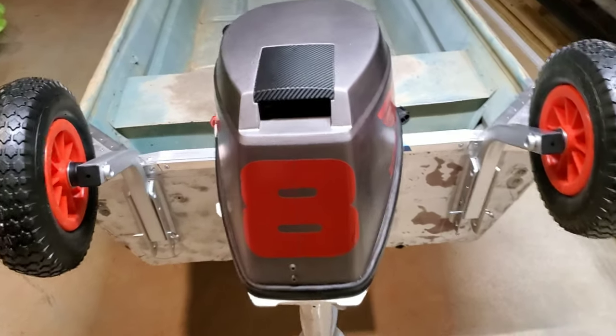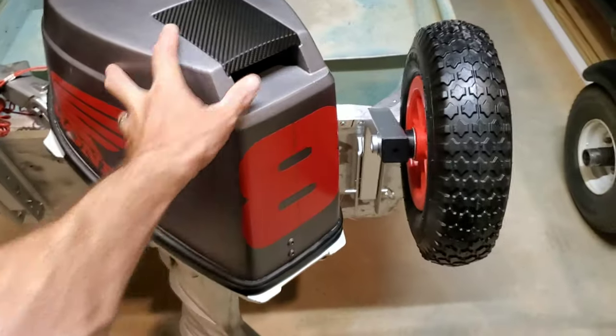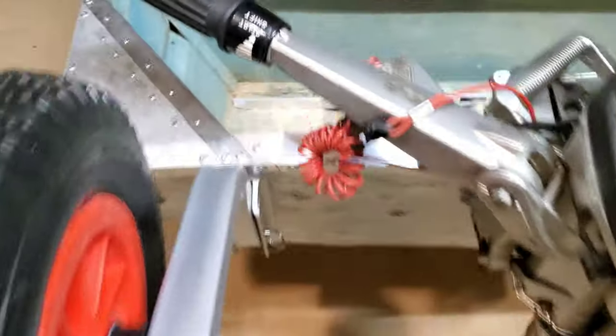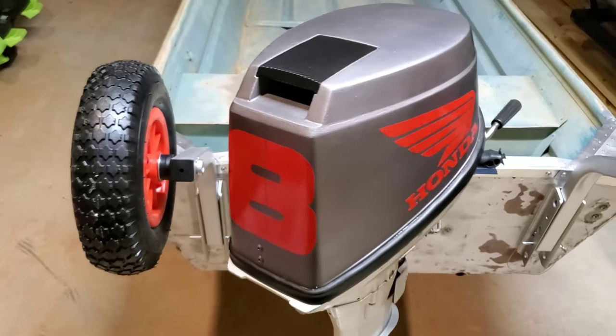Motor's back on. I just want to show you with these in the upright position and installed — you can see here when the motor turns, there's plenty of clearance. You've also got plenty of clearance on both sides.